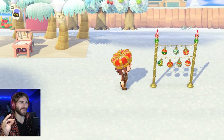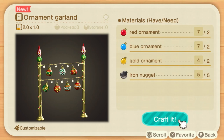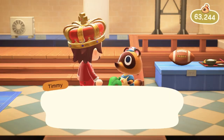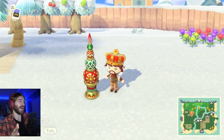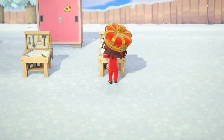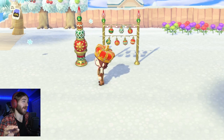Number four is the ornament garland. This DIY requires two of each ornament — two blue, two red, and two gold — plus five iron nuggets to craft. For every one you sell to Nook's Cranny, you'll get 5,220 bells. Number five is the ornament tree, which requires a little less materials: three red, two blue, one gold, and three iron nuggets. Whether you have the reef, the tree, or the garland, you'll be able to make some good bells. They're just very easy to craft and mainly need ornaments, which are super easy to get around this time.